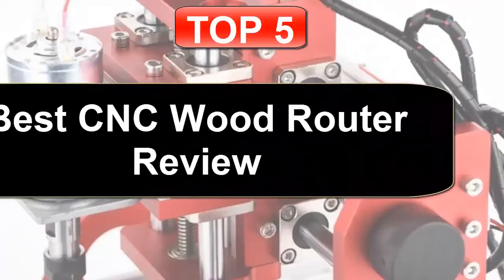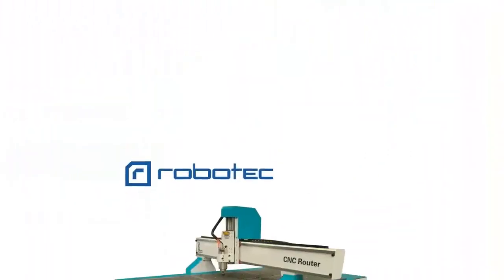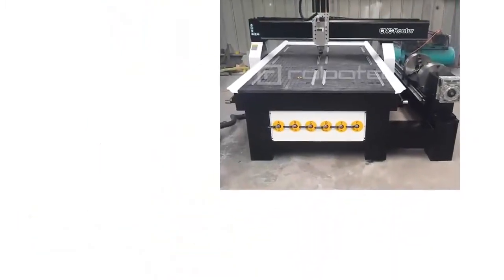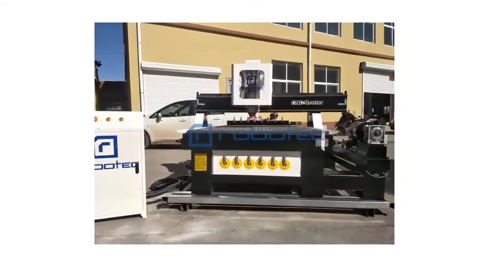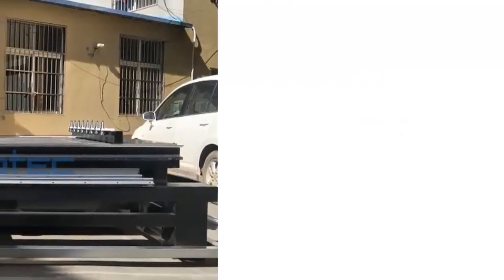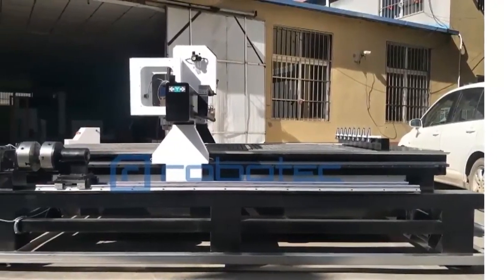Top 5 best CNC router review. Please note that the price can change at any time. Number five: Large size woodworking carving machine 1325, 3D CNC router with four axis — the 1325 BR 4-axis CNC router. Brand name: Robotech. Model number: 1325. Working size: 1300 x 2500 millimeters. Drive system Z-axis: Taiwan TBI ball screw.